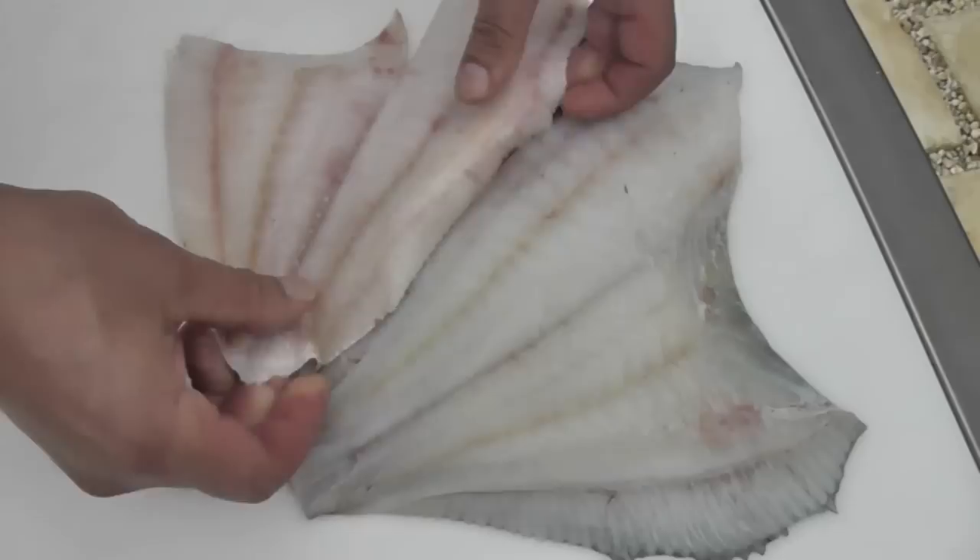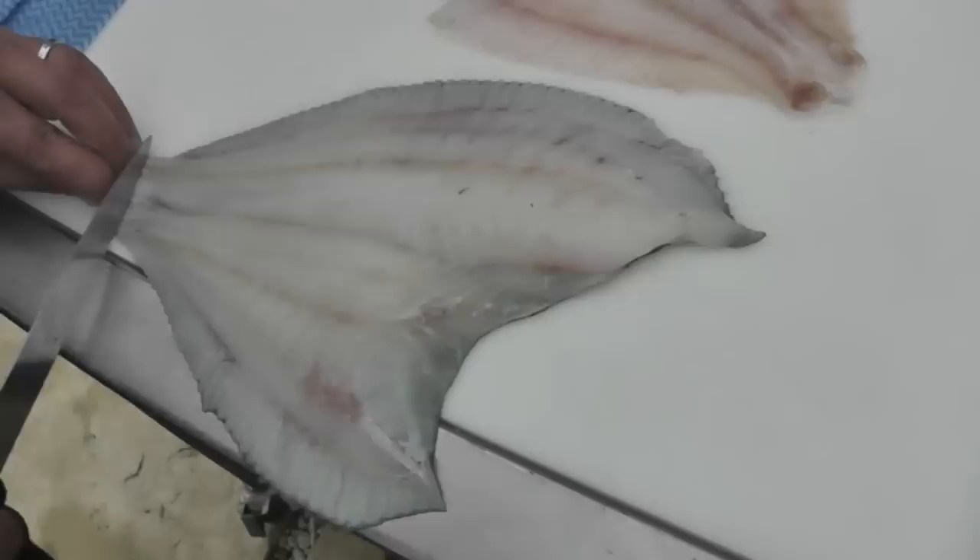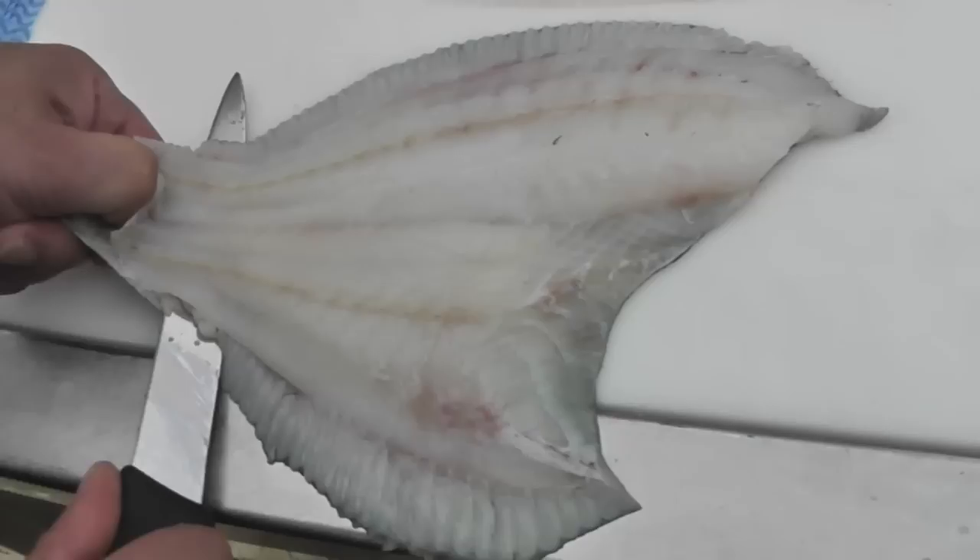And there's two fillets of turbot ready to go. With the black side, due to the nodules on the skin, we can actually skin the black side — this is a traditional method with a turbot. Black side skin off, white side with the skin on.